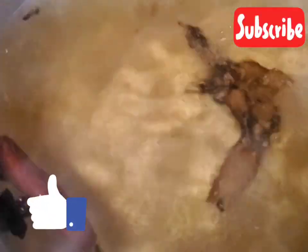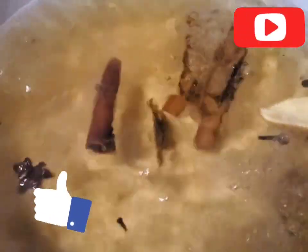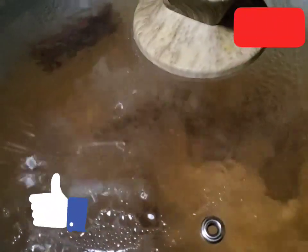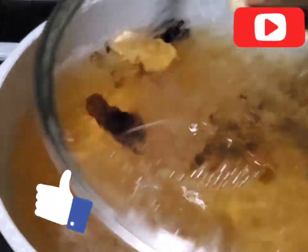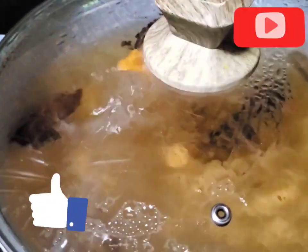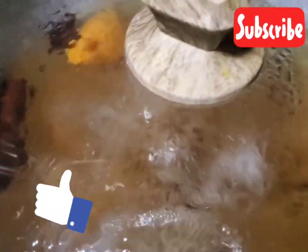I am going to boil this for a good half an hour or so and then I am going to leave it to cool. I am going to cover it and set it aside and leave it to dry.